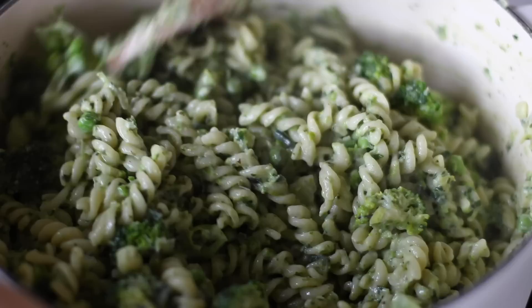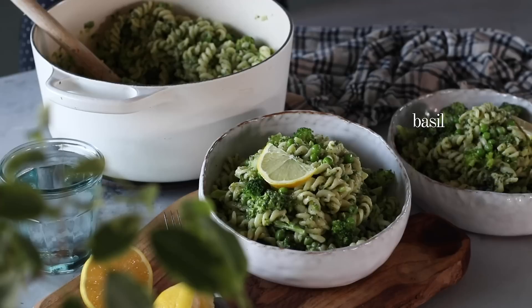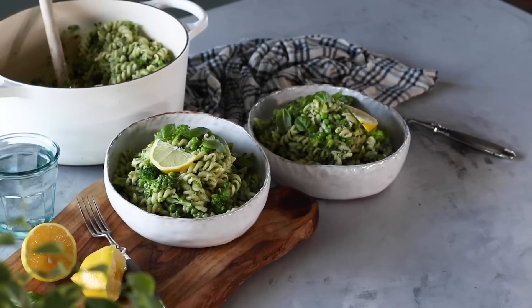Once off the heat, I highly recommend adding the juice from about half a lemon before serving. Feel free to garnish with some more lemon wedges on the side and some fresh basil leaves on top. Altogether this recipe makes about four large servings or about six smaller ones. The grand total is one euro and 52 cents per serving, or one euro and 69 cents with the optional garnish.